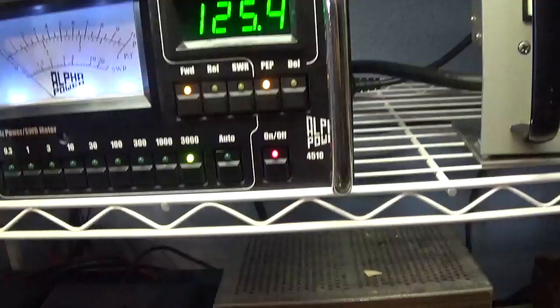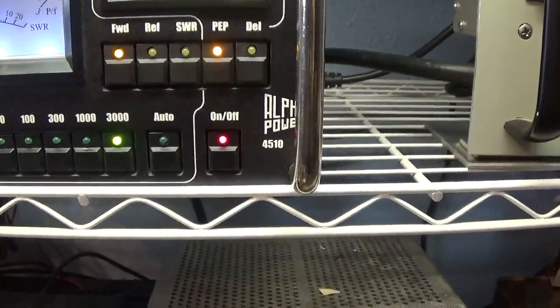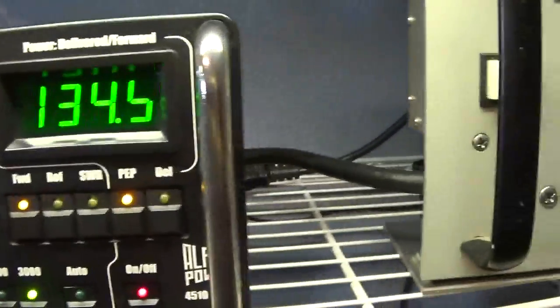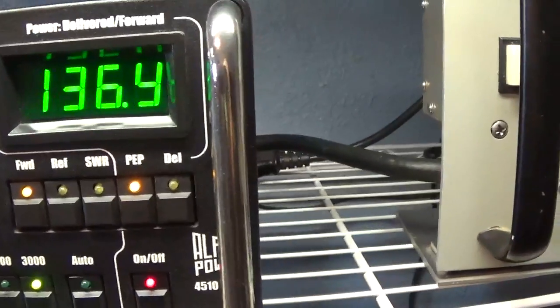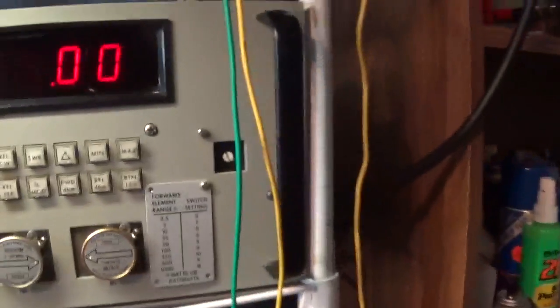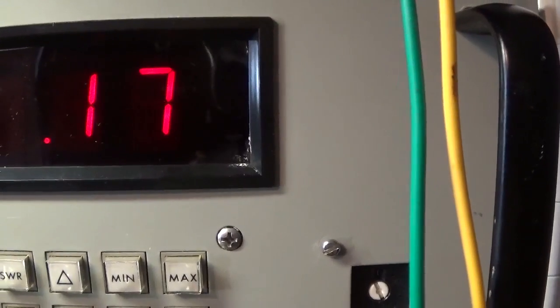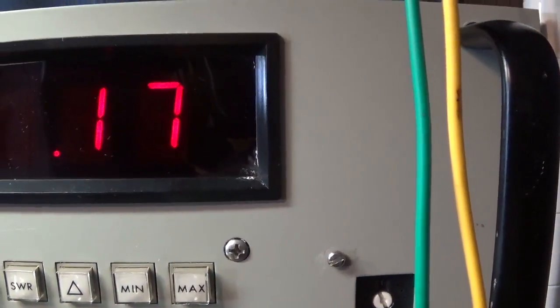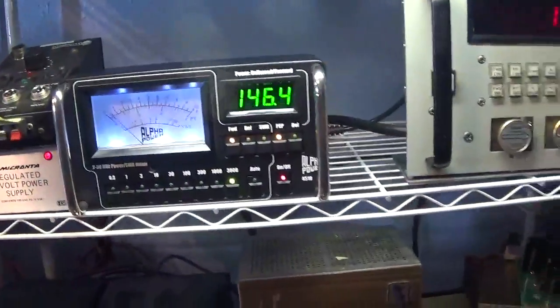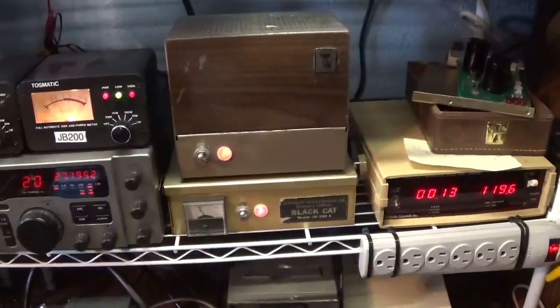The amp is on, so this is the radio going into the amp. The Alpha meter wakes up on peak watts — on the 3000-watt scale you get very little movement, reading about 136 peak watts. Over on the reference Bird with the 5000-watt slug, that's reading about 0.16 kilowatts. The Bird is reading a fair bit more than the stingy Alpha there.